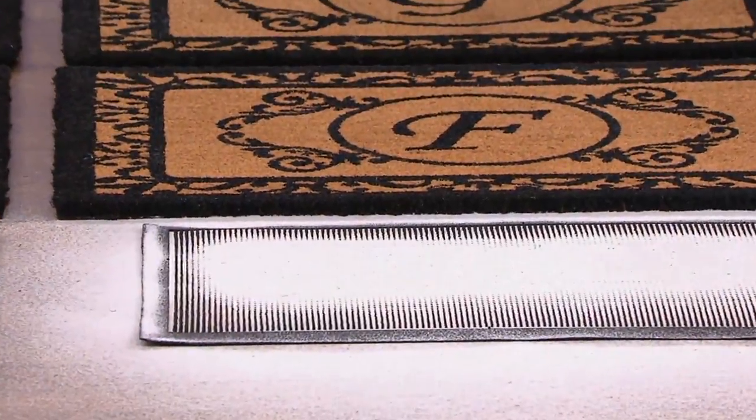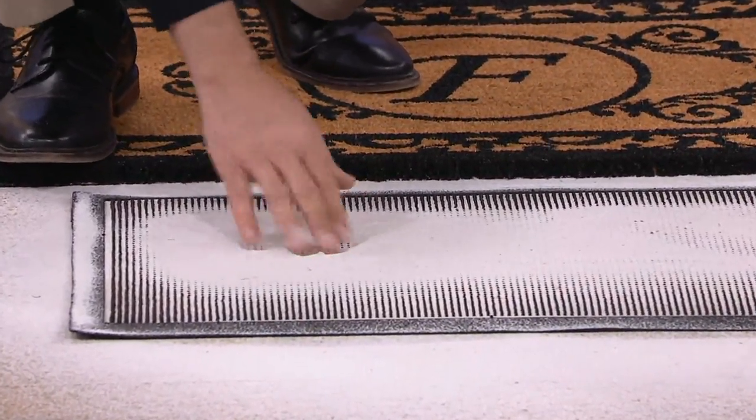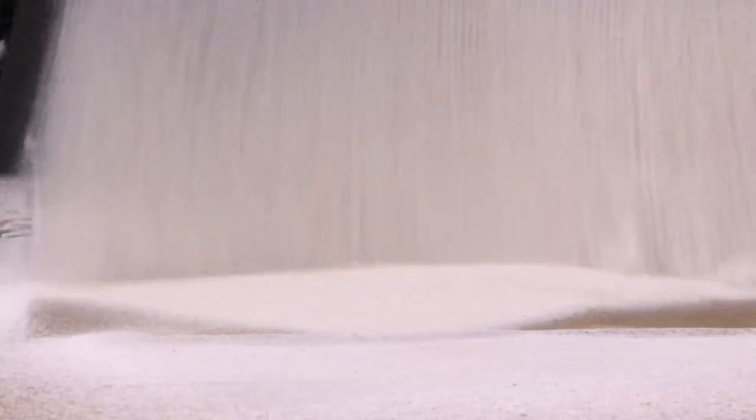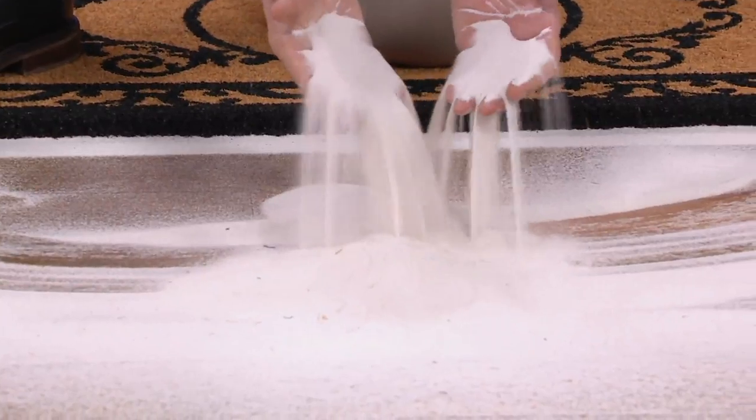Now all the dirt that wound up on the top of this rubberized mat still sits and resides right on the top — and this is a deep mat. But this is not an active mat. There are very few mats that are active cleaning tools.